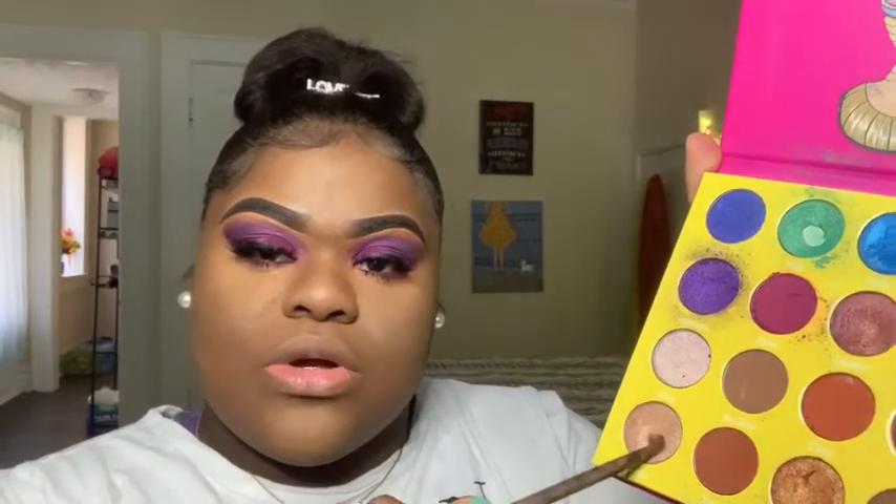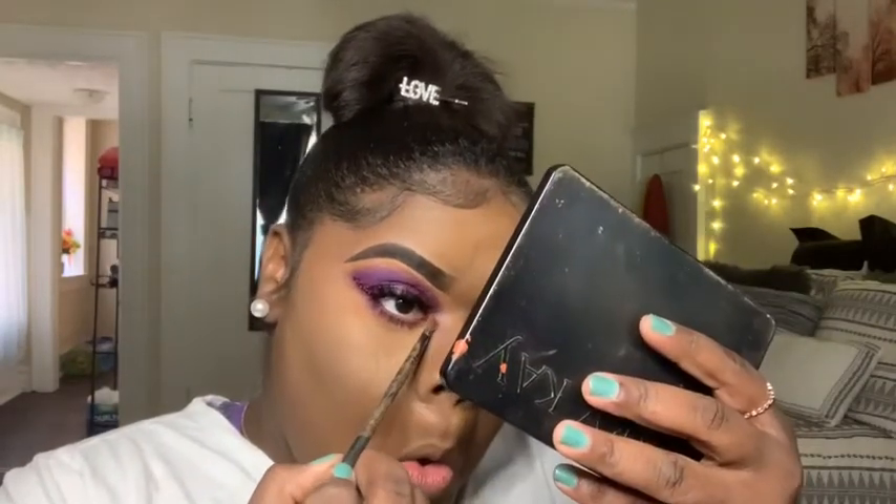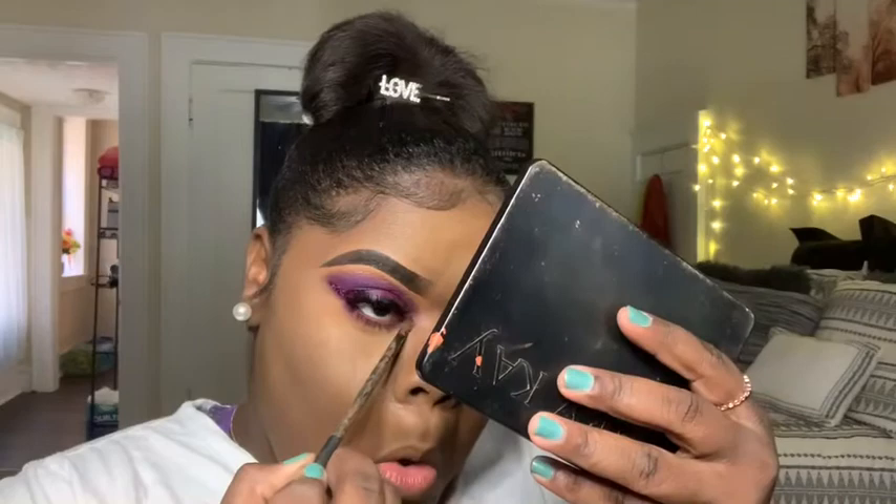Now that mascara is on, I'm going to go in with a lighter shade from the same palette called Dahia — a very light gold. I'm just going to swirl my eyeshadow brush into that and highlight my inner corners to give it a lighter look.